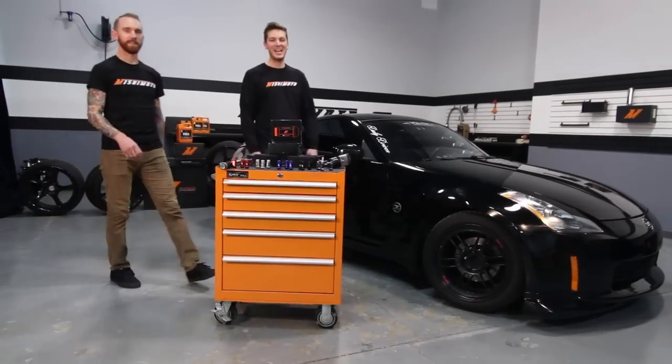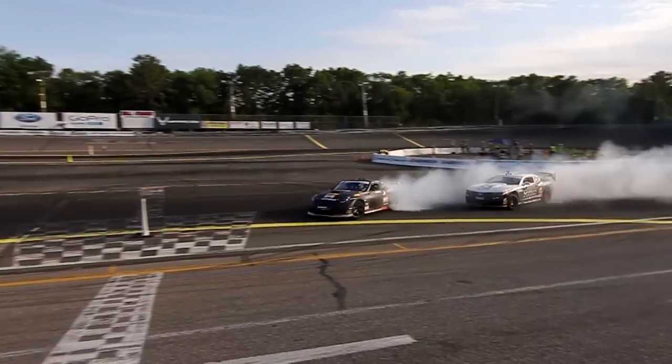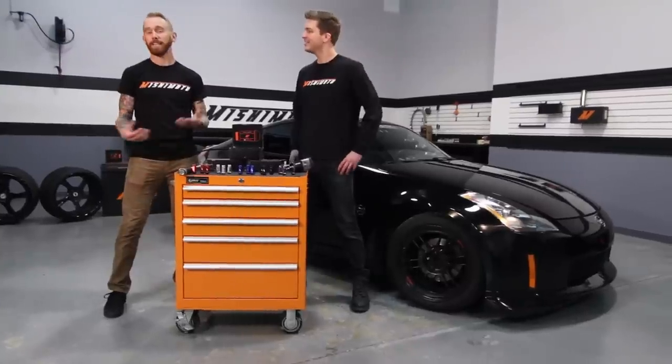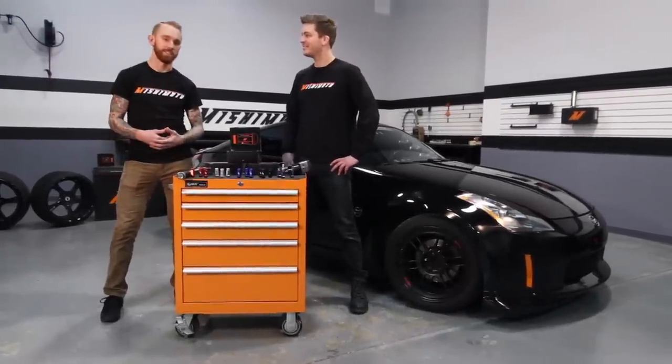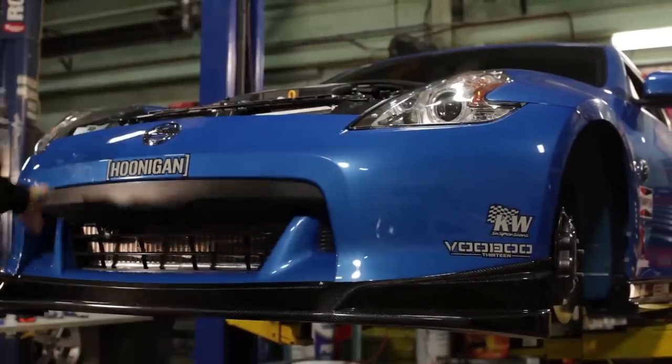Hey guys, I'm John. Today I'm here with the 2014 Formula Drift Champion, Chris Forsberg. Thanks, John. I came down here to the Mishimoto Engineering Facility to check out some new products that I'm gonna be using on my new 370Z drift car.